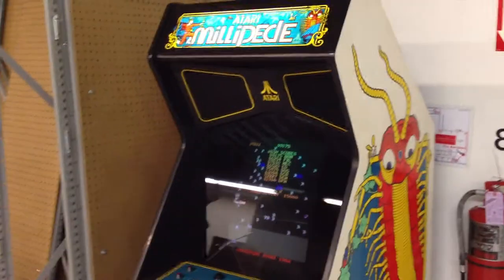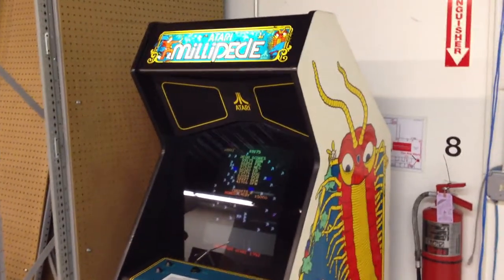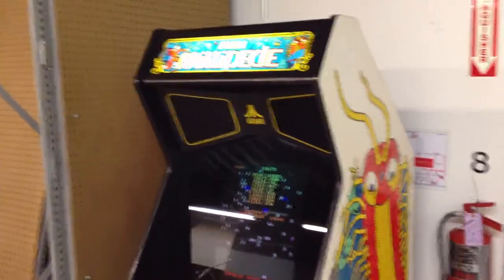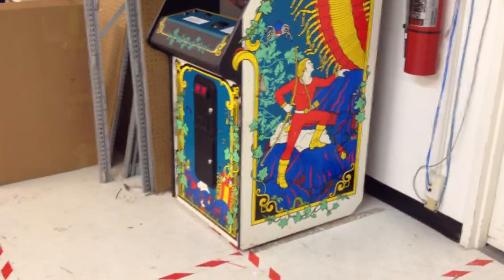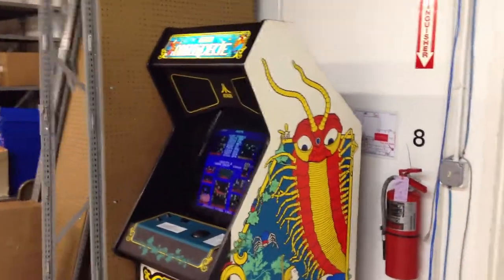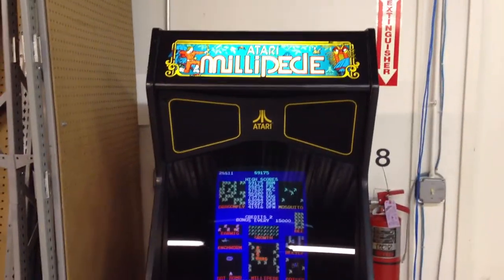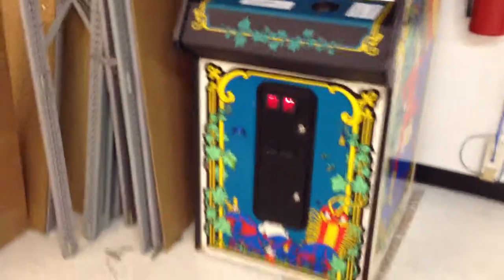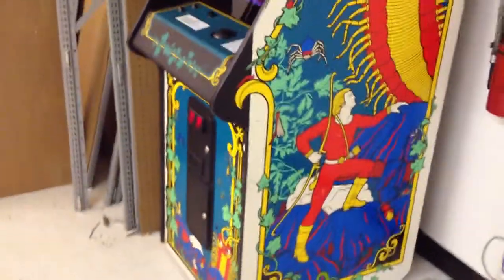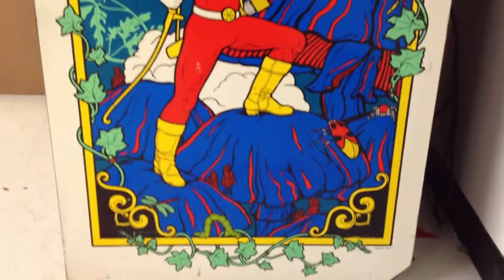Hello everyone, this is Jeff again, coming back with an arcade video. This one is a very different type of arcade video — as you can see, this is a full-size Millipede cabinet that I just picked up off Craigslist. Me and my buddy picked this thing up and it's kind of in our holding tank at the moment. We're not sure exactly what we're going to do with it, but it is in really, really good condition.